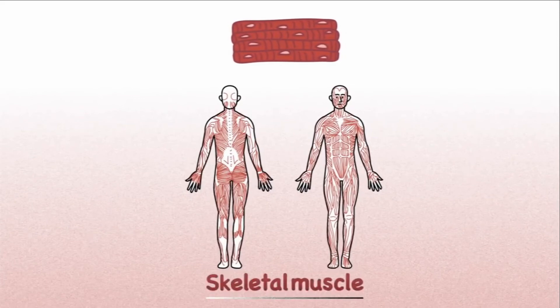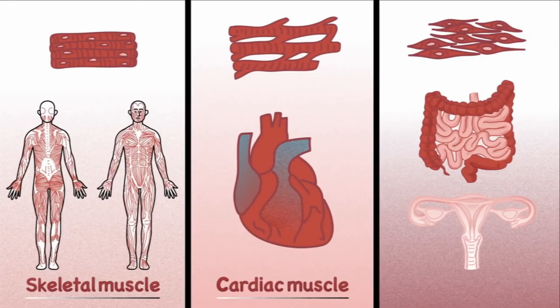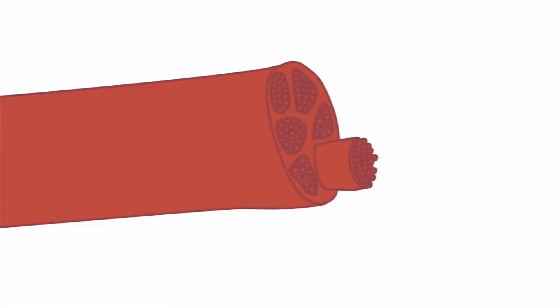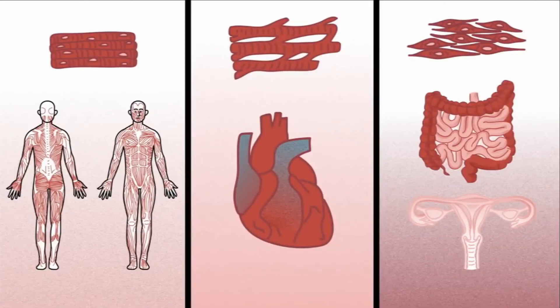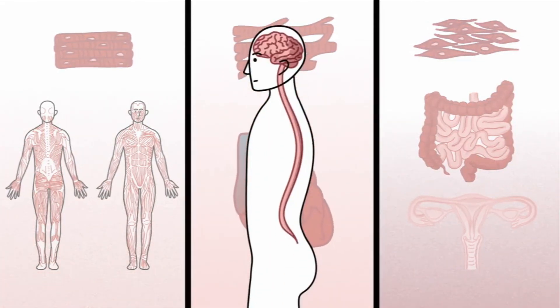The muscular system is made up of three main muscle types: skeletal muscle, which attaches via tendons to our bones; cardiac muscle, which is only found in the heart; and smooth muscle, which lines the blood vessels and certain organs like the intestine and uterus. All three types are made up of muscle cells, also known as fibers, bundled tightly together. These bundles receive signals from the nervous system that contract the fibers, which in turn generates force and motion.